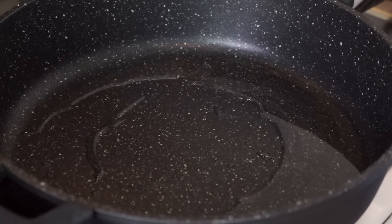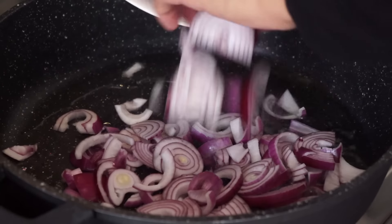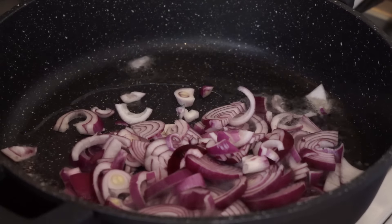I'm using four tablespoons of oil for this dish. Instead of using yellow onions, I'm going to use the red onions — I prefer red onions for the Burani Banjan. I'm going to stir fry them until the onions are soft.